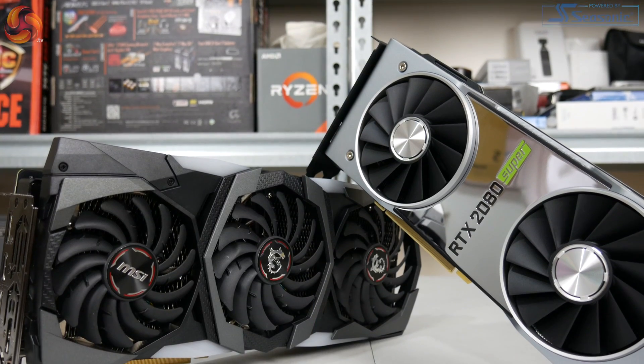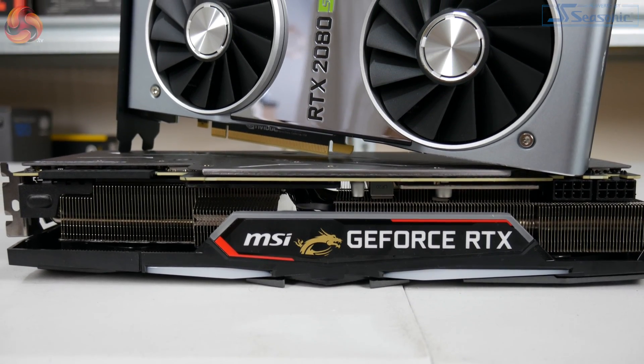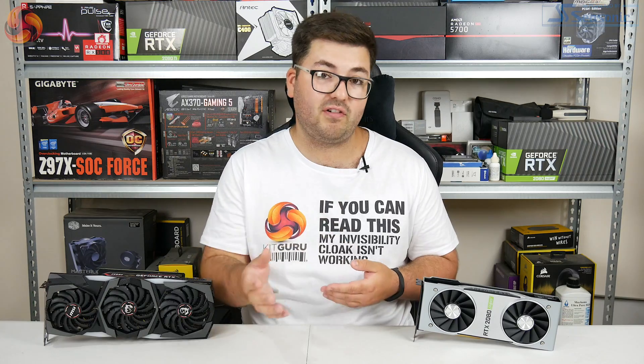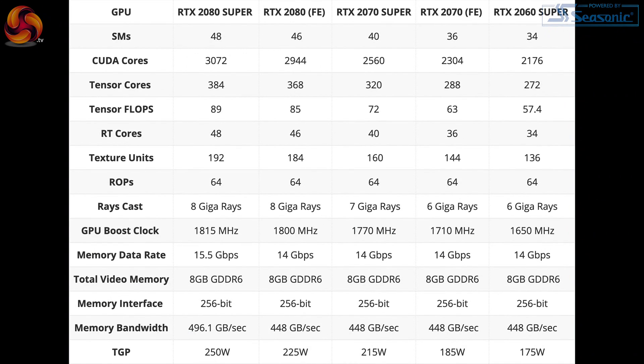So to quickly go over some of the core specs and what's new with the 2080 Super: it is still using the TU-104 GPU, which is actually the basis for the original RTX 2080. Unlike that original card though, the 2080 Super is a full implementation of the TU-104 GPU, so instead of having 46 SMs, it actually has two more, up to 48, and that means it also has 128 extra CUDA cores.